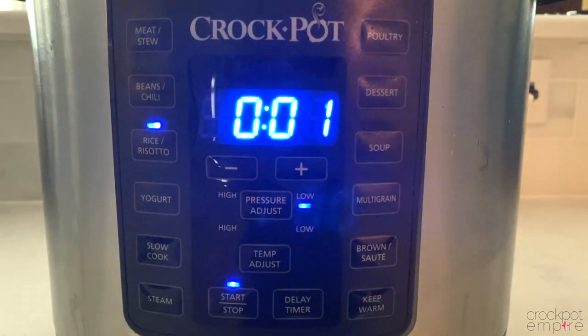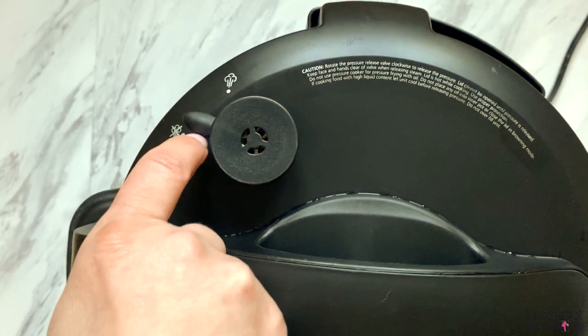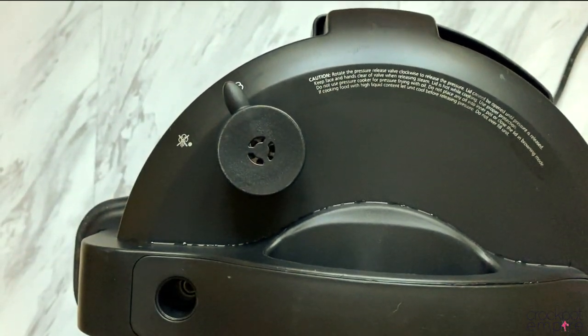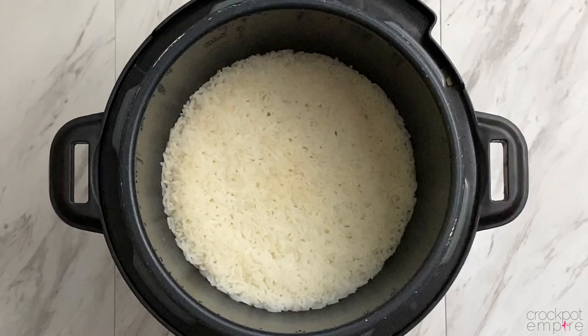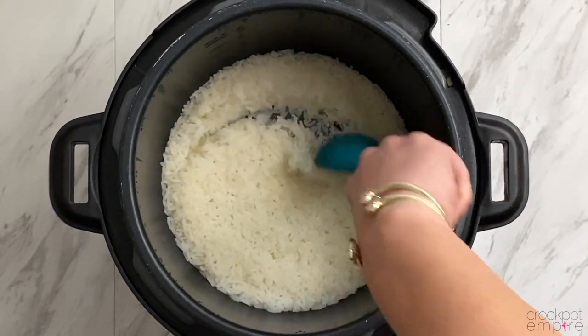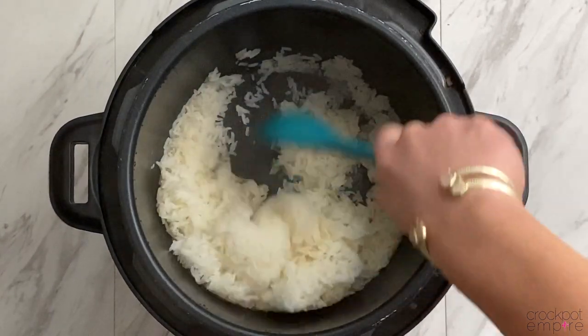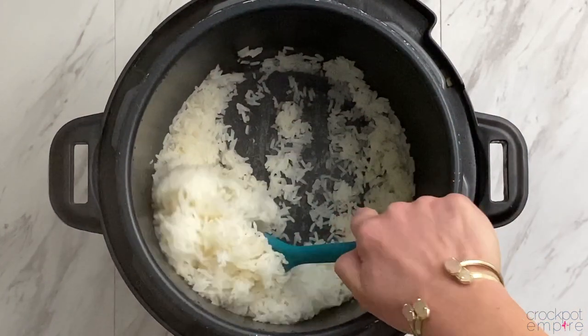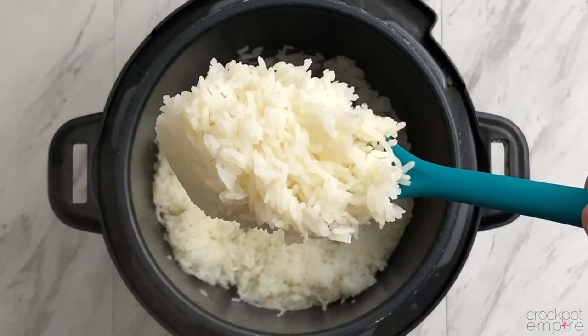When the timer goes off, do a natural pressure release for 10 minutes, and then let out any additional steam by turning your valve to the venting position. Unlock the lid, and you have nice, fluffy white rice that's perfectly and easily cooked in the Crock-Pot Express multi-cooker. This is absolutely foolproof and makes perfectly cooked rice every single time. I can't wait to put some soy sauce on that. Yum!